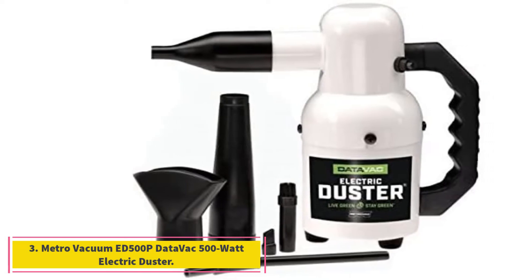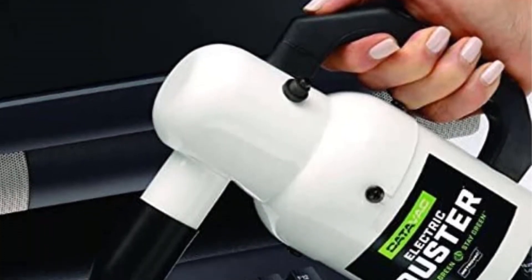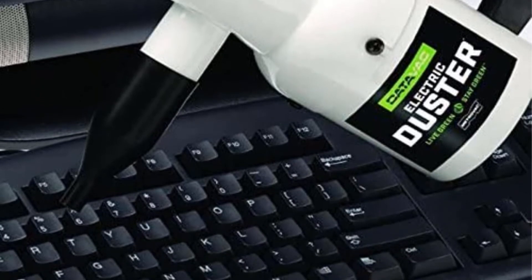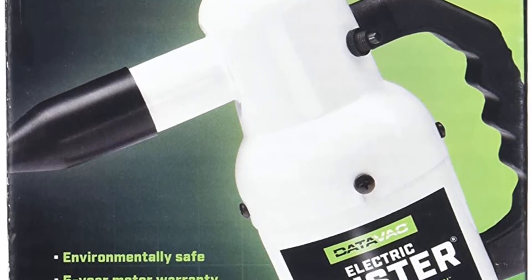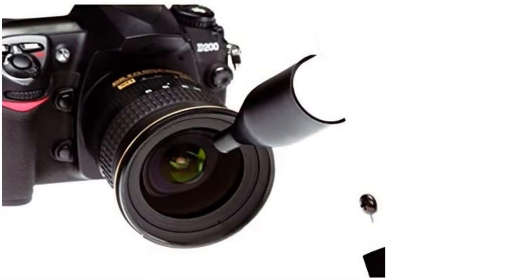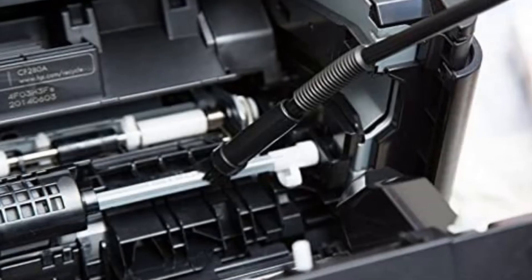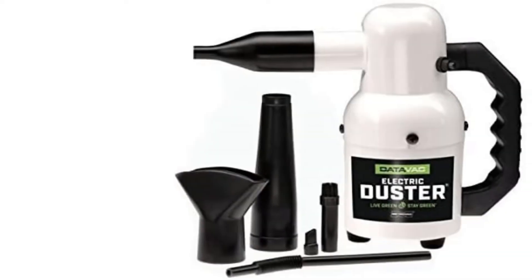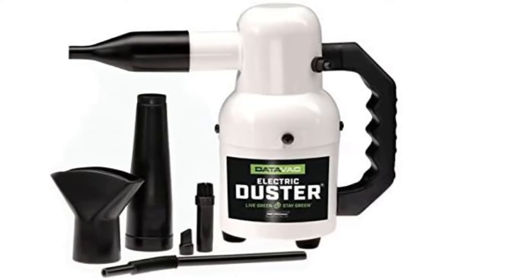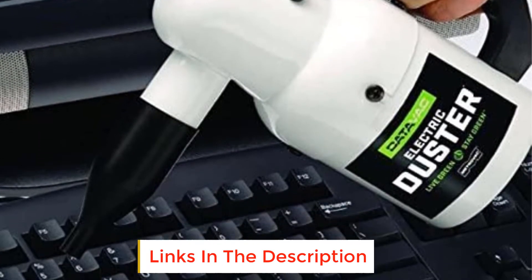At number 3, the Metro Vacuum ED500P Data Vac 500 Watt Electric Duster. Metro Vacuum is one of the leading forces in the handheld vacuum industry, and the ED500P is another model worth your attention. It can effectively get rid of troublesome dust particles that plague your computer components to ensure everything works smoothly. The ED500P is one of the newest additions to Metro Vacuum's Data Vac line, completely redesigned to be more compact and simpler to use compared to previous models. It features a strong 500-watt motor with 70 CFM airflow, making it safer and more effective than canned air products, and a more cost-efficient, greener solution for cleaning.